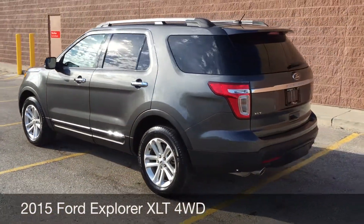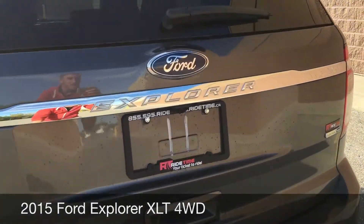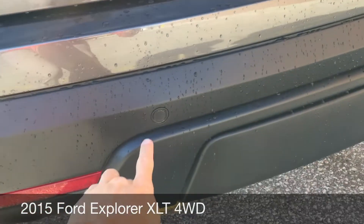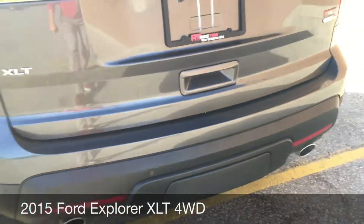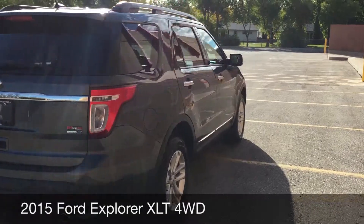There's a roof rack on the top, and as we come around the back — zooming in again — there is the backup camera right there, and then along the rear bumper there is the backup sensor, which makes it a lot easier to reverse this vehicle.